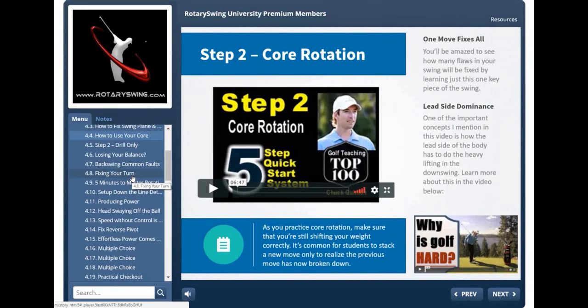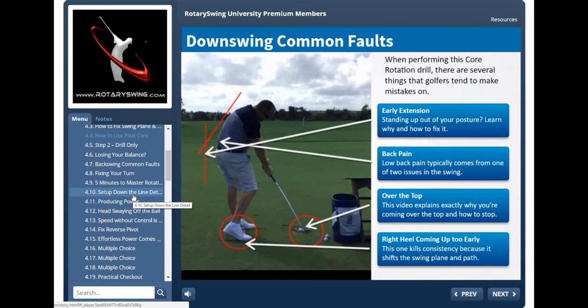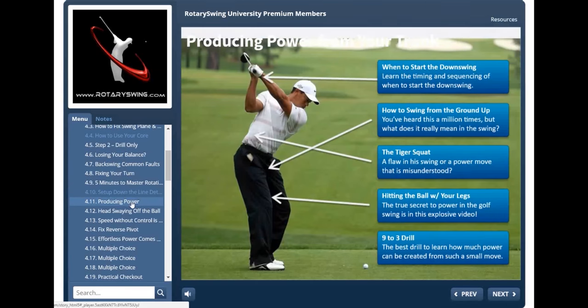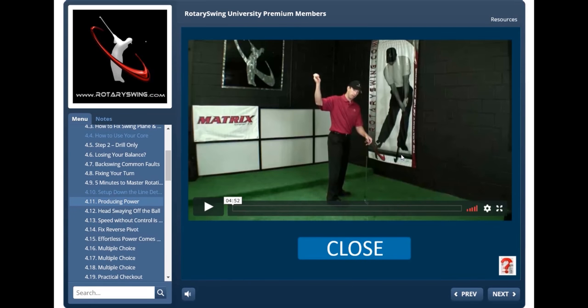Join today at RotarySwing.com and start improving your golf swing right now. We're giving you six free swing reviews and, more importantly, a lifetime money-back guarantee. Nobody else in the golf instruction world would dare do this. We've proven our method with over 300,000 golfers around the world. If for whatever reason you ever decide your golf swing didn't improve, we'll give you every single penny back. You've got literally nothing to lose — go to RotarySwing.com, sign up today, and improve your golf swing once and for all.